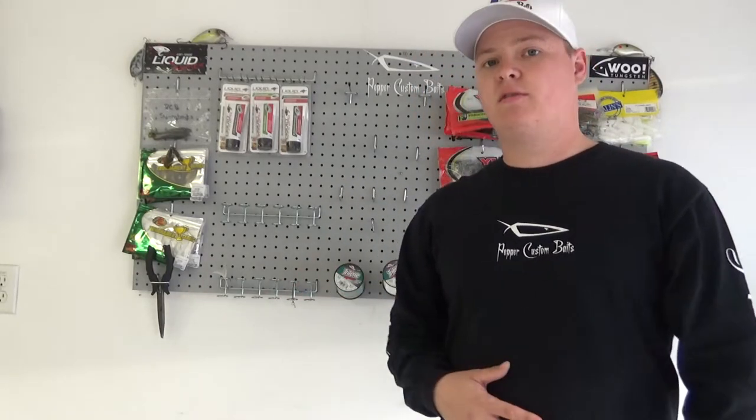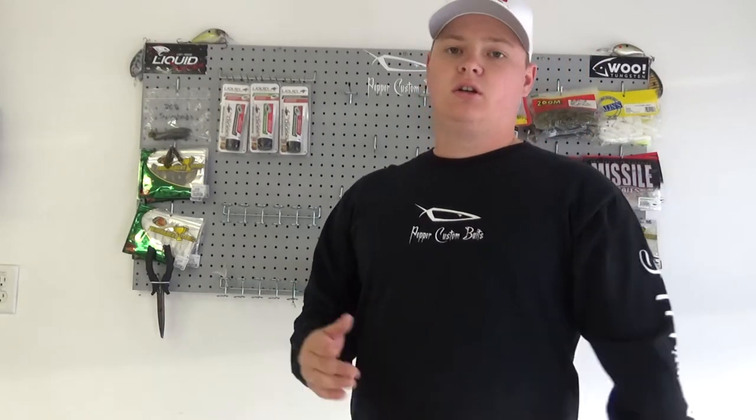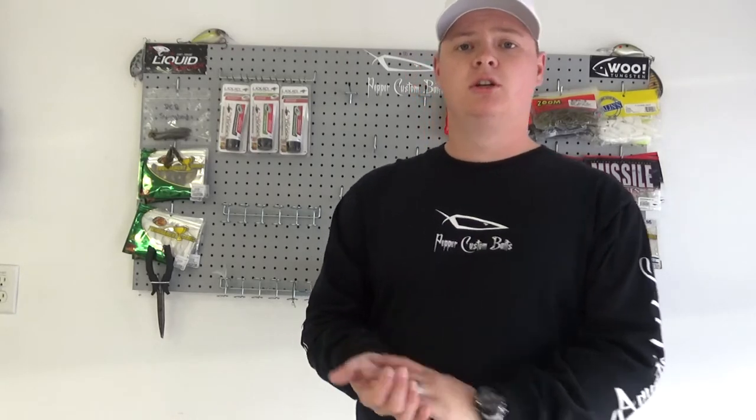If you liked this video and the one before it, please give it a thumbs up. This is the second video I've ever done, and I welcome feedback — tell me what I could do differently to draw your attention a bit more. I appreciate y'all for watching. Y'all have a great day.